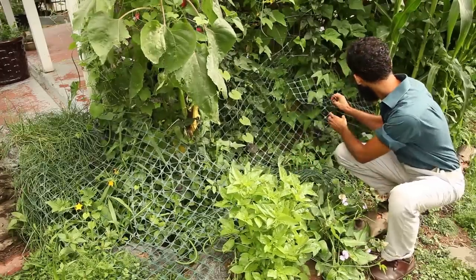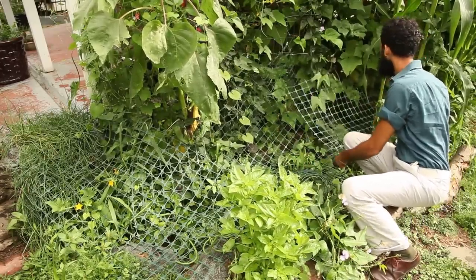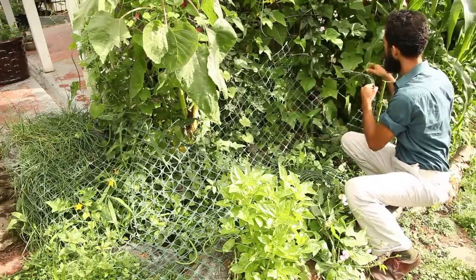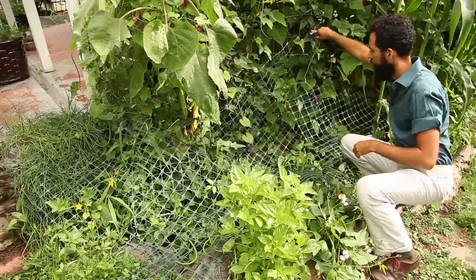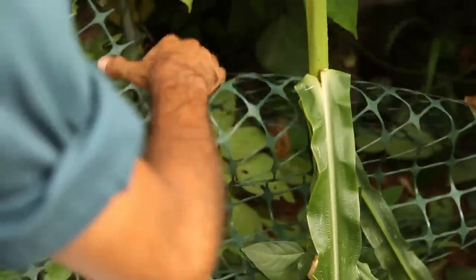Going back to the idea of using grass clippings as fertilizers, I think it is a great way of using refuse to one's advantage. Of course, using a lawnmower, while convenient, is less than ideal ecologically. Using a scythe to cut longer grass or hay would be ideal, but it takes skill and constant sharpening, as well as a place that allows taller grass to grow.